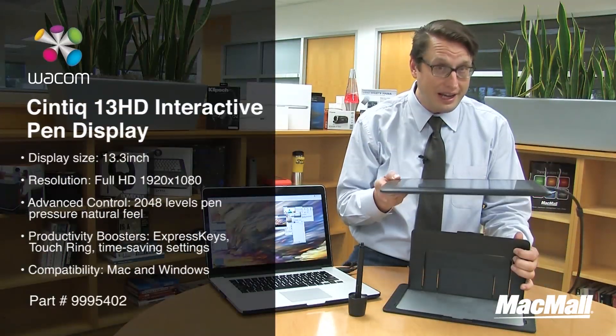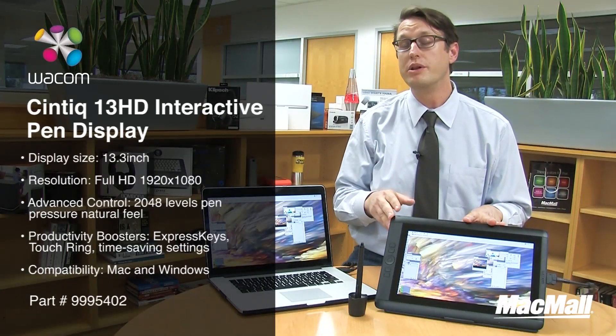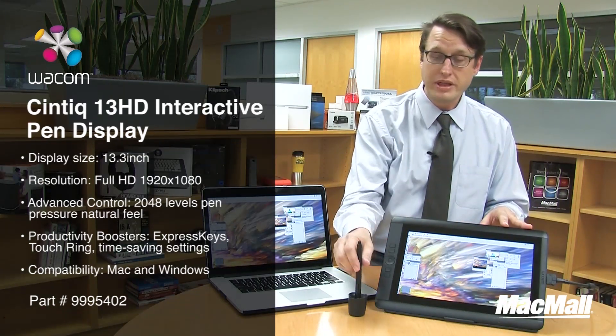It's essentially a half an inch thick. It plugs in very easily to your Mac or PC with the included three-in-one cable that uses HDMI and USB — the third port is for power. It comes with this stylus.